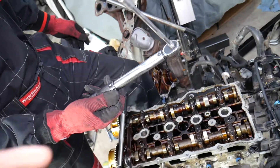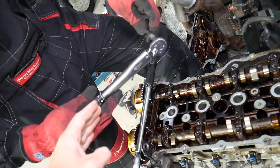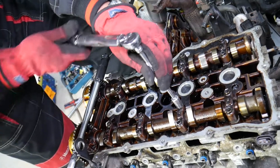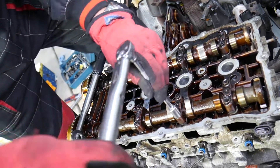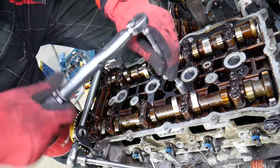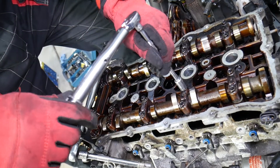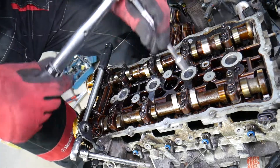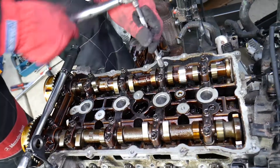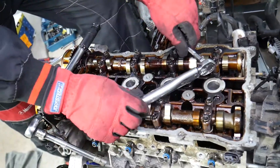Step number one: get a torque wrench and set it at 5.9 newton meters. Ours is set — it's a click-type wrench; the moment you hear a click, stop immediately. We're going to start with Group A, which is these two caps. We alternate — a little bit on one side, a little bit on the other side.